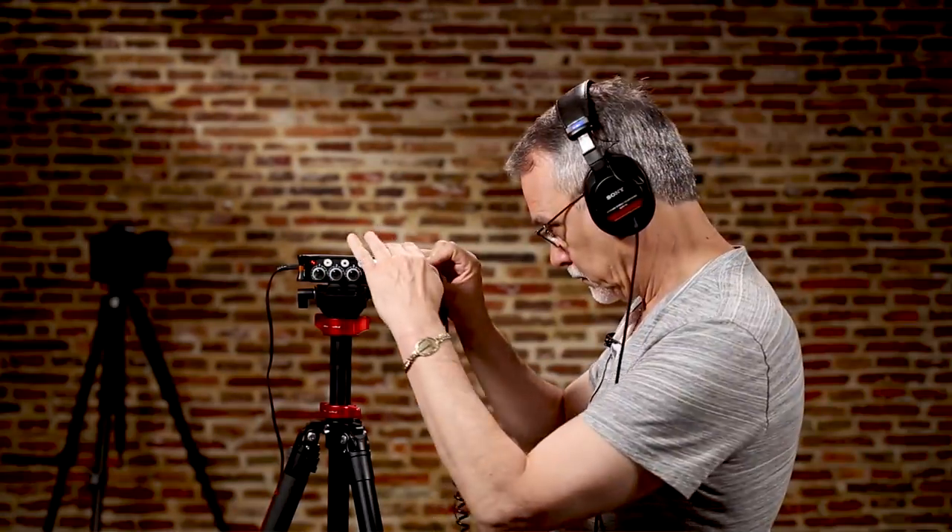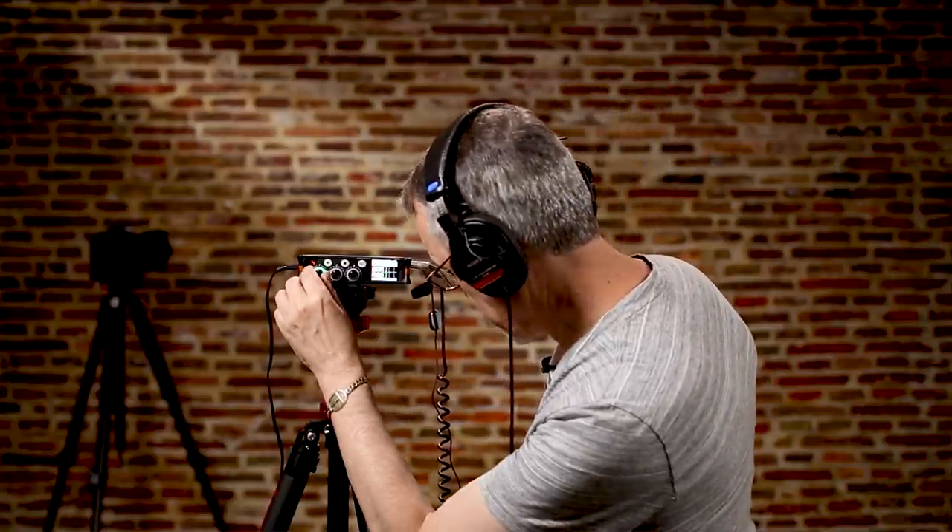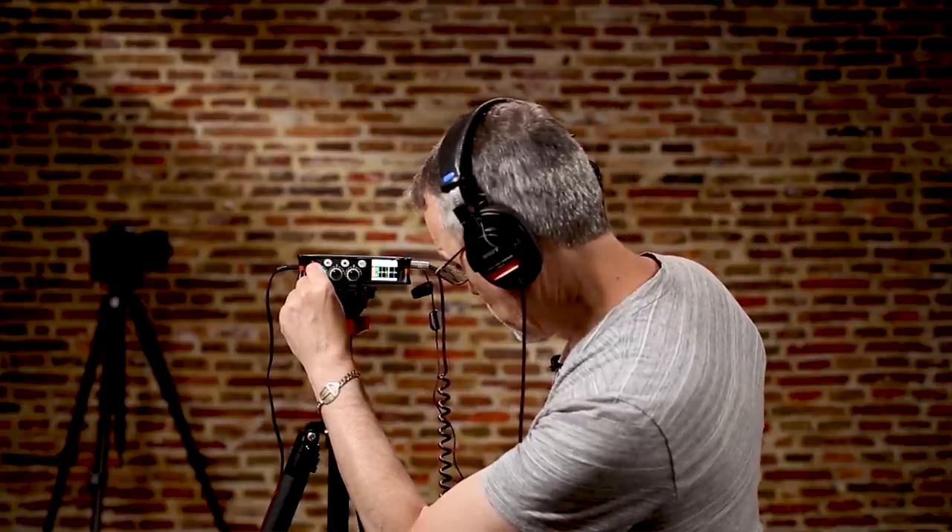Here's the next lapel mic — test 1, 2, 3. I had to increase the volume a little bit on this mic, a couple dB, just to make it work and sound good.